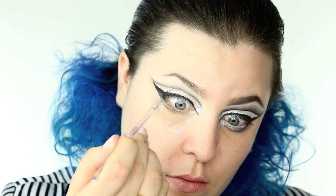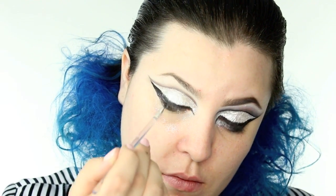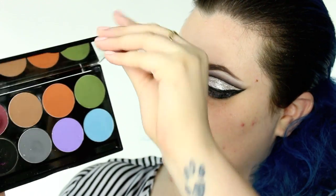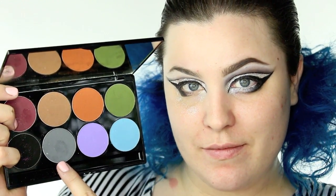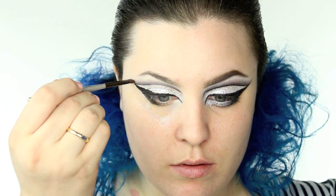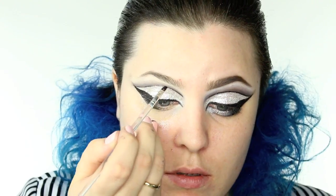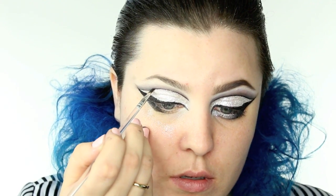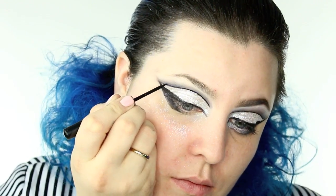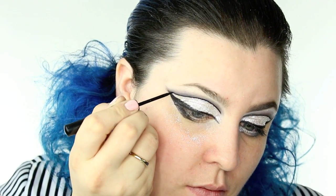I brought that gel eyeliner underneath my eye in a very dramatic and big shape, which kind of creates the illusion that your eye is a little bit bigger. Now I'm going in with my Mayeron palette — I'm using this grey, and this is going to be the shade I'm buffing out my cut crease with. I'm continuously blending that out and then going back in one last time with that gel eyeliner. I didn't think it was very crisp and black so I actually followed that line up with a liquid eyeliner.